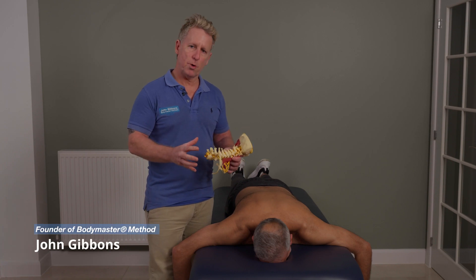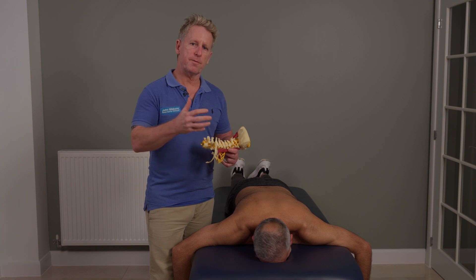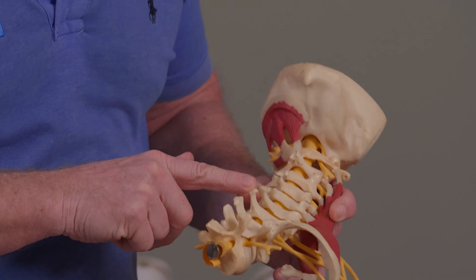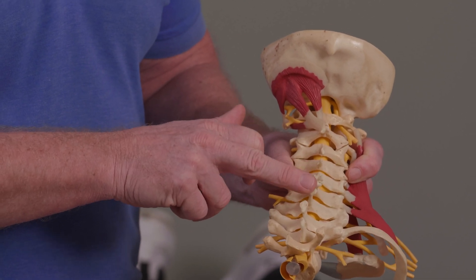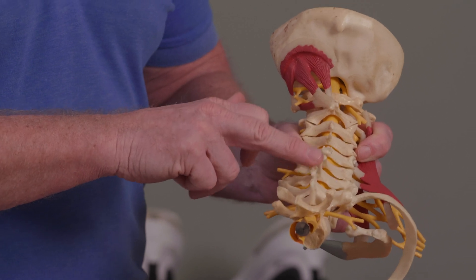In this next video, I'm going to show you how to mobilize and manipulate the cervical dorsal junction or the cervical thoracic junction, which is basically C7 and T1. So where C7 is located, we're going to target that vertebra and the vertebra below — it's basically a cervical thoracic junction.